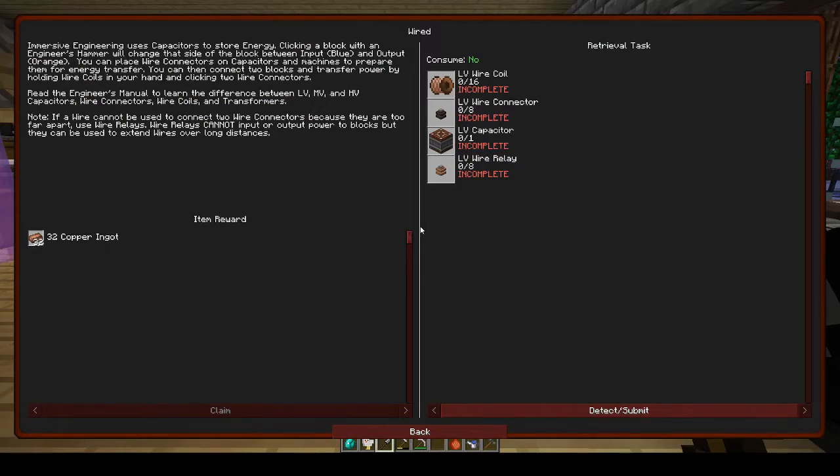Let's have a look at what we need to do. Immersive Engineering uses capacitors to store energy. Clicking a block with an engineer's hammer will change that side of the block between input (blue) and output (orange). You can place wire connectors on capacitors and machines to prepare them for energy transfer, then connect two blocks by holding wire coils and clicking two wire connectors. Read the engineer's manual to learn the difference between LV, MV, and HV — low voltage, medium voltage, and high voltage — capacitors, wire connectors, wire coils, and transformers. If a wire cannot connect two connectors because they're too far apart, use wire relays, which can extend wires over long distances.